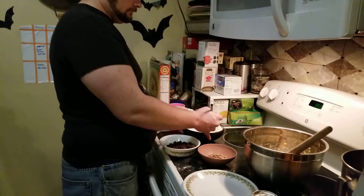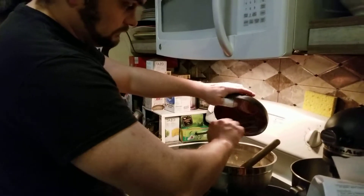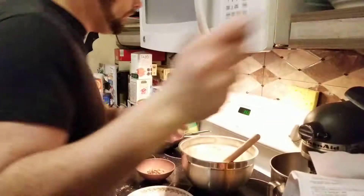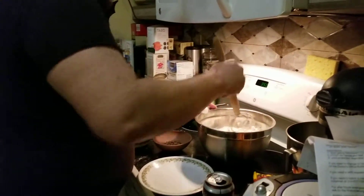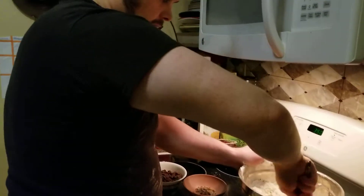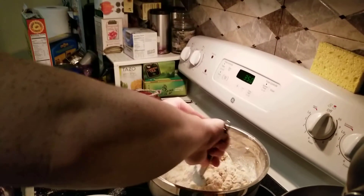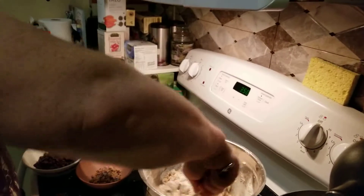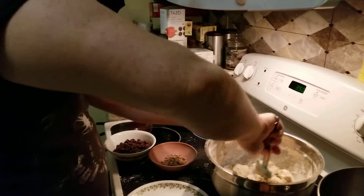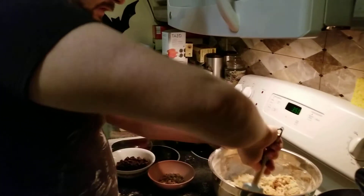King Arthur flour. Now you stir everything together in the big bowl. I'm saying a lot of things that are probably pretty obvious to anyone who's baked, but I had to learn all this stuff and I learned all of it from Shannon. Now we love baking together. We make a killer focaccia, but most everything we make is pretty good because Shannon's really good at it. She taught me really well.